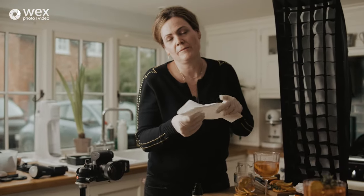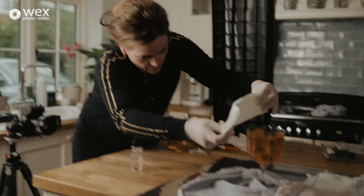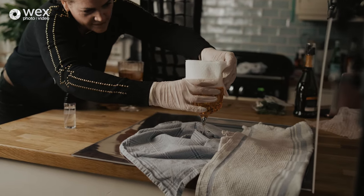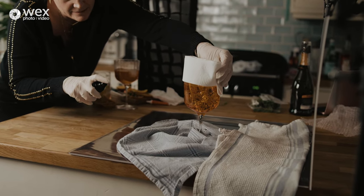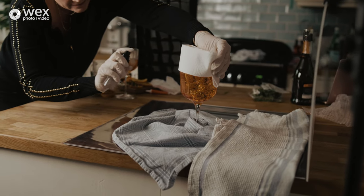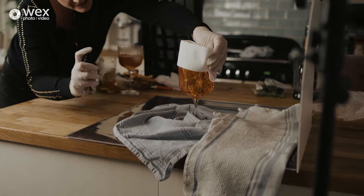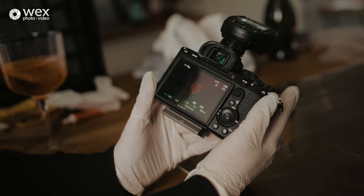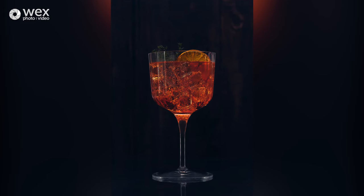One last thing before I press the shutter: I'll give the glass a spritz of glycerin. You don't want it around the very top rim because that's not how condensation works, so I'll pop a bit of paper towel there. The tea towels are down to stop the rest of the set being affected. Spritz, spritz, spritz — and that's the thing about drinks photography: it's actually very quick to take the shot once you've done everything beforehand. The finished image is done and it was very fast to take.